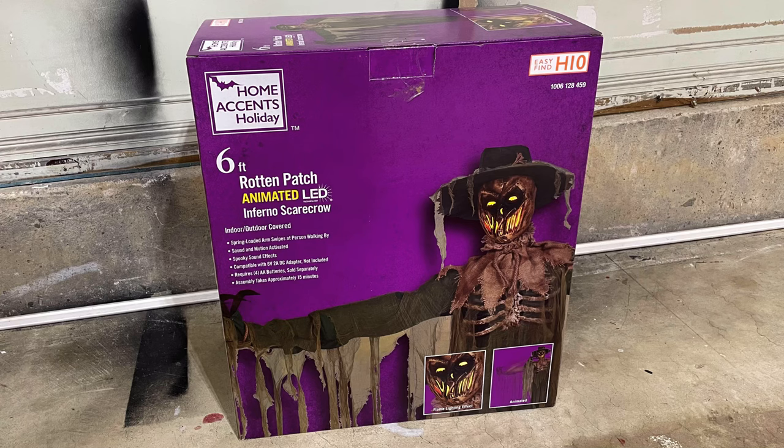This is an instructional video intended to help you set up your Inferno Scarecrow from Home Depot.